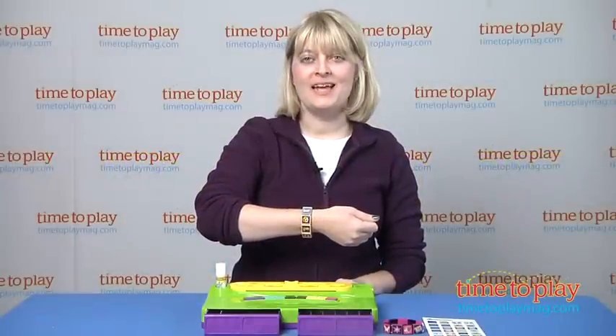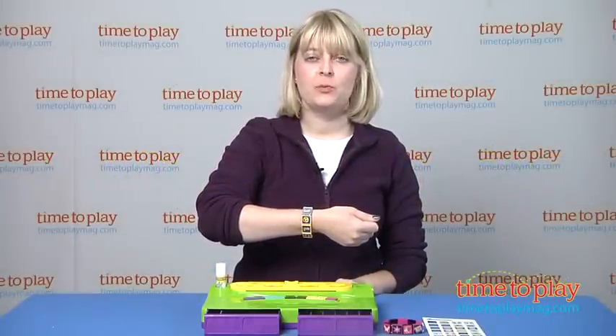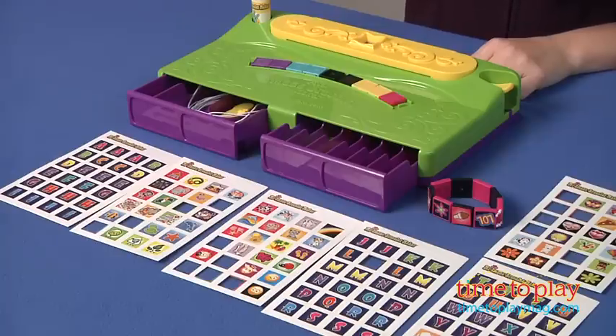Hi, I'm Laurie from timetoplaymag.com, here with My Image Bracelet Maker from Choose Friendship Company. This lets kids make and personalize bracelets using their own photos, pictures from magazines or the internet, or the included pre-printed photo cards.